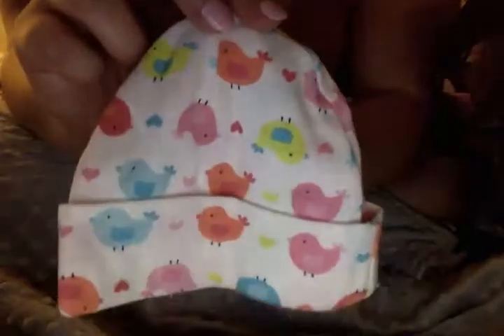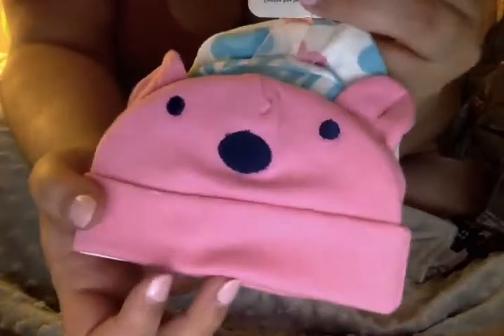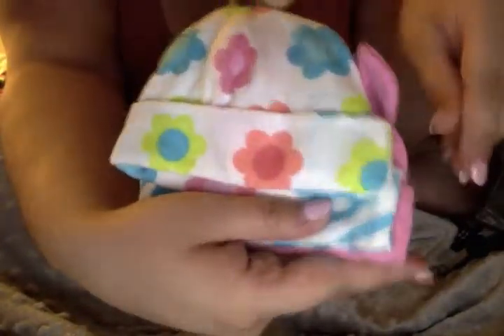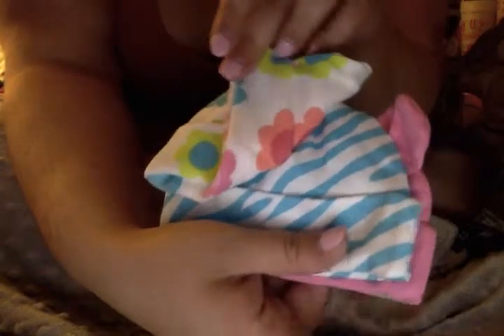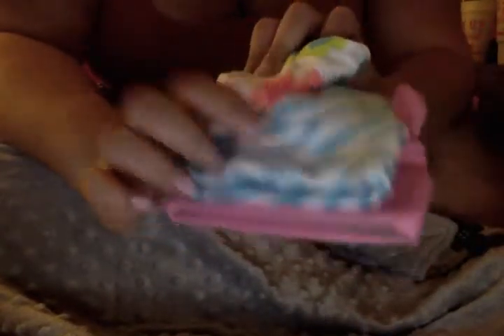You can tell I was really organized and prepared for this video. This little white hat with the blue, yellow, and all the different birds - this is my favorite hat that I've bought so far, I love this hat. And then I also have this three-pack from Gerber with a little teddy bear, then a flower hat, and then blue and white zebra. I probably honestly won't use the zebra one very much because I don't really like zebra stripes.